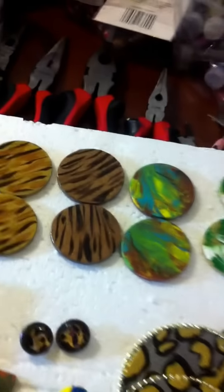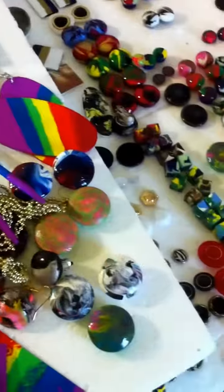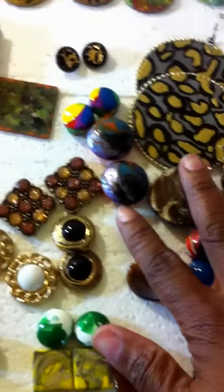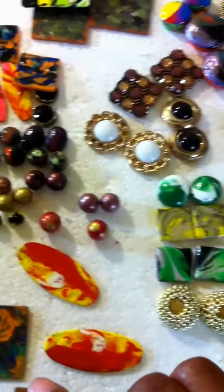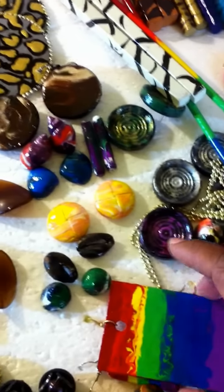And here are some more earrings. I actually made earrings from chopsticks — anything that I can find that I can use, I will make them. And I made some for my son's football team. You see, that's a football there. And these are mostly buttons — these right here are buttons. And most of them are wood pieces.